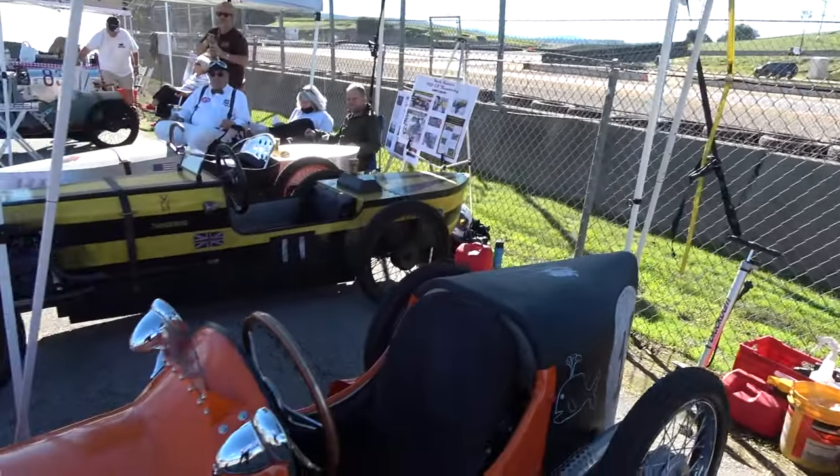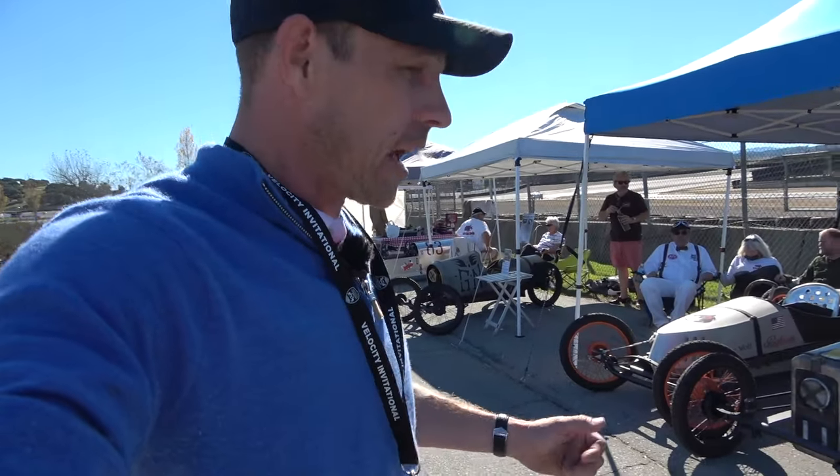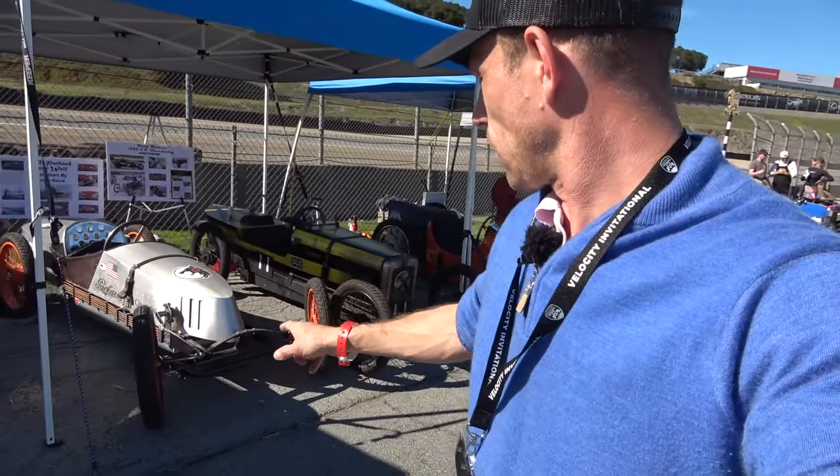I just think it's a lot of fun. Even my wife is excited about cycle karts and would like to build one in the future. Of course, I'm here geeked up with the big race cars and hanging out with Ferraris and Formula One cars and all that jazz, but I'm just having a blast. I'm so excited that these cycle karts are here.